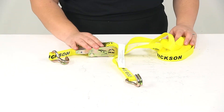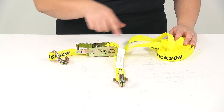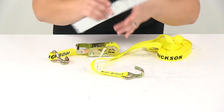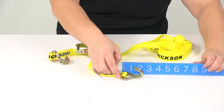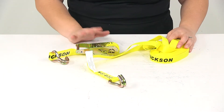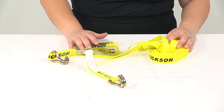As far as the dimensions, it is going to be 1 inch by 25 feet long. The J hook is going to measure about 2 inches from end to end. The safe working load limit is 1,000 pounds, and the max load or break strength is going to be 3,000 pounds.